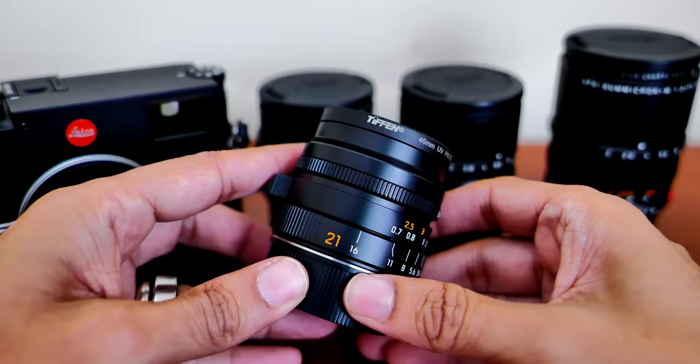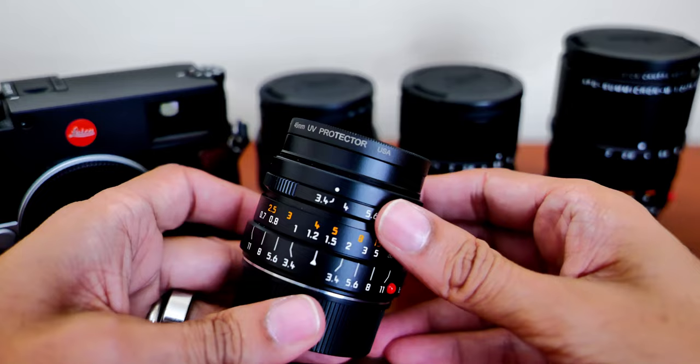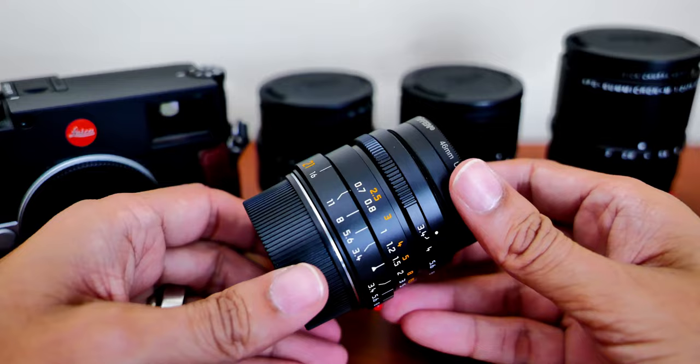So f3.4 is not extremely fast, but for a 21mm lens I'm going to be shooting street photos, streetscapes, or landscapes, so I really don't need an f1.4 or f2. The Summilux 21mm does offer f1.4, but that's much more expensive and much bigger and heavier.